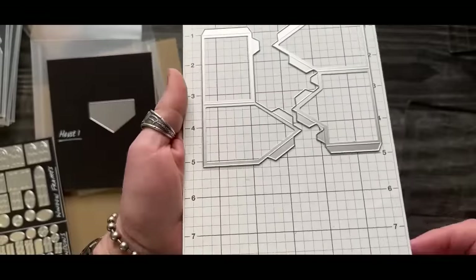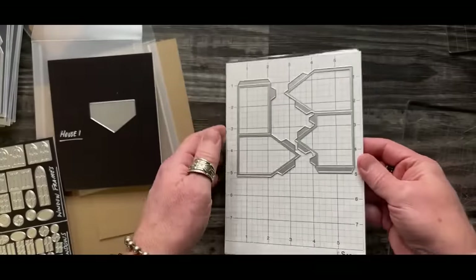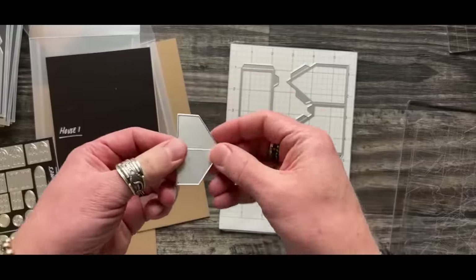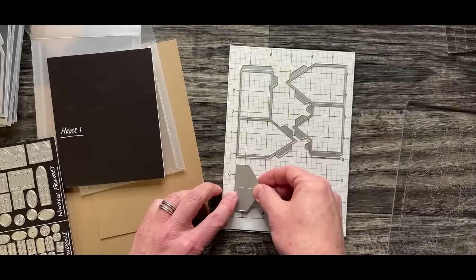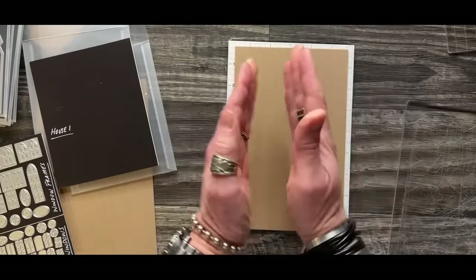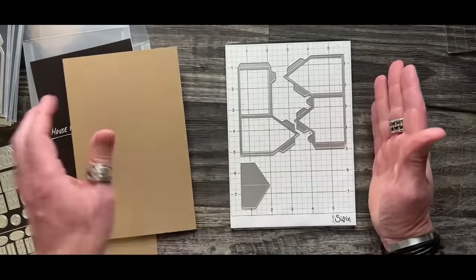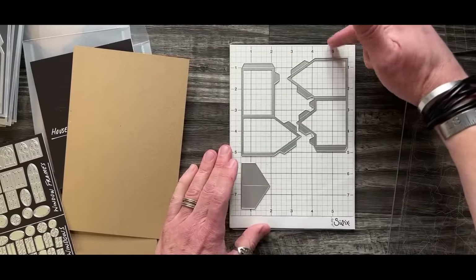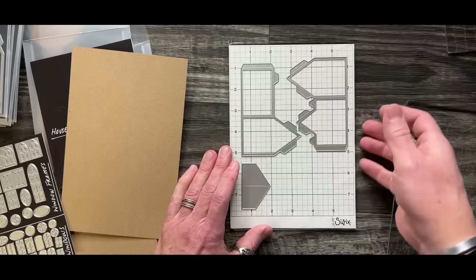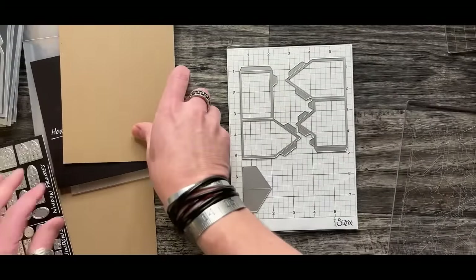I've got the two sides of the house and the little entryway for house one, placing that down and utilizing the whole space because my paper is relatively the same size. If you go too far out to the outer banks of your cutting pad, you won't be able to use a half sheet of paper. I don't like to have my dies right on the edge of a cutting pad - I like a little head start. That allows the rollers of the machine to engage a little bit easier.